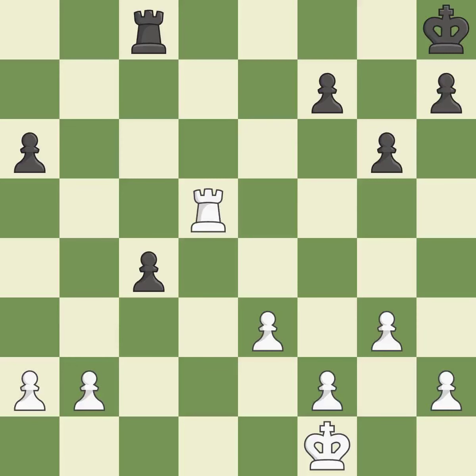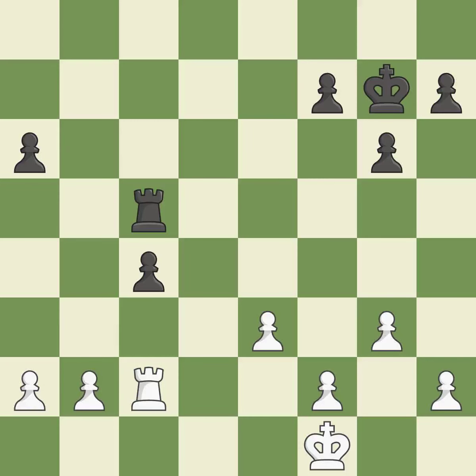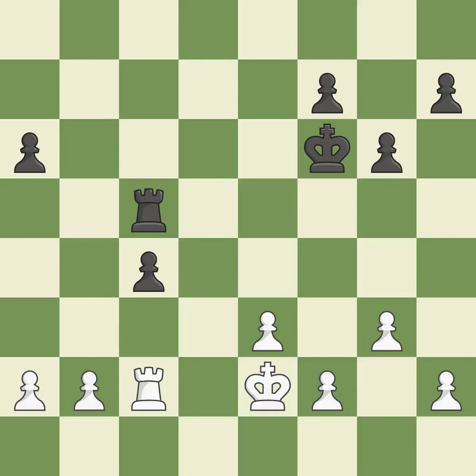Perfectly on point — a wise decision. In the endgame, an active king is essential. By moving the king from the back rank, this activates it in the endgame. Not the finest move — it is incorrect. A powerful play. That's what I would have recommended.